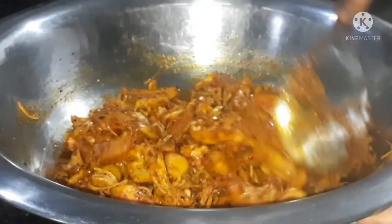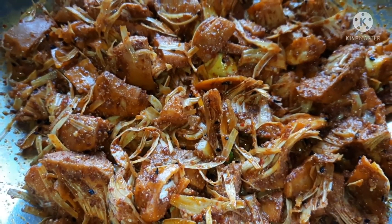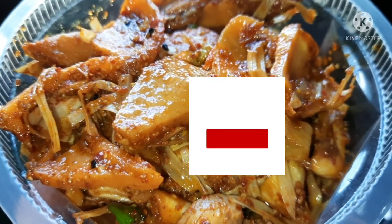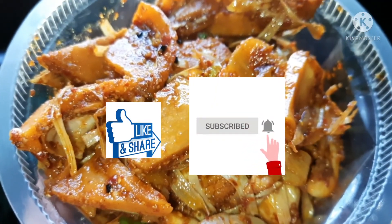Now the result is ready. Let me know the recipe in the comment box. Please like and share. Thank you for watching.